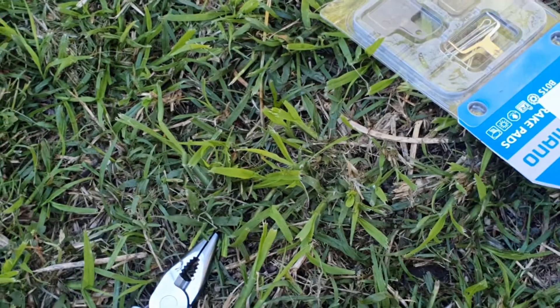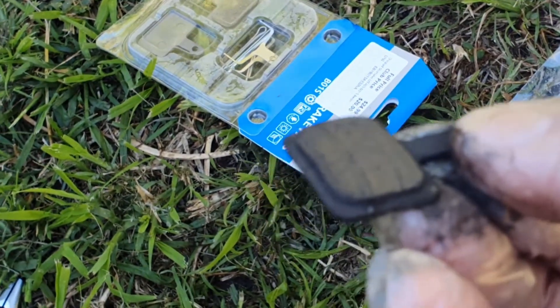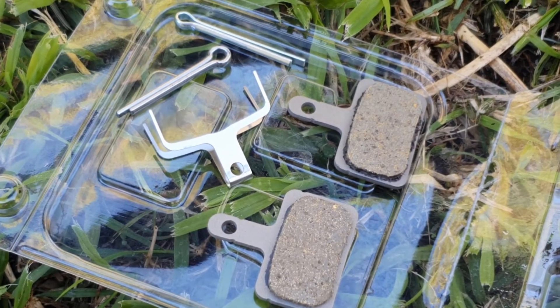Just open them up. They look like they've got loads of wear left in them, I'm not quite sure, but they've been on the bike for quite a while so I thought it was a good idea to change them now.